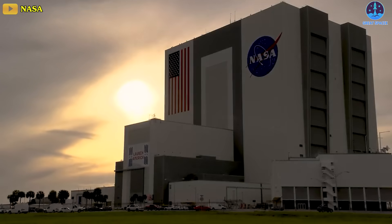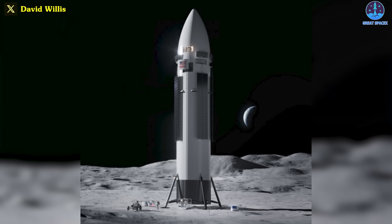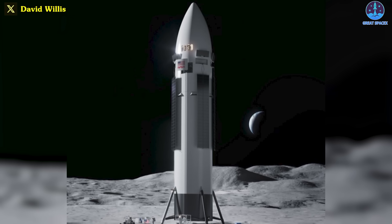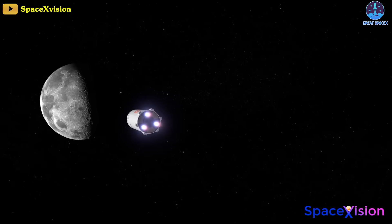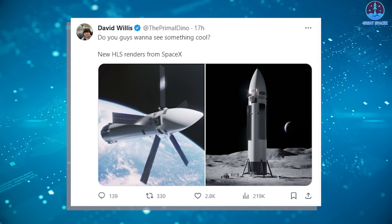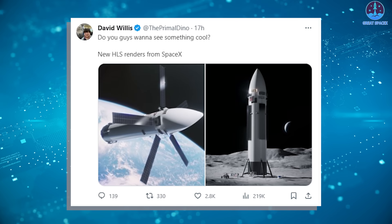As NASA worries about the progress of the Starship HLS variant, SpaceX seems to be creating a new Starship Human Landing System configuration showing a much more refined design that could indicate where the company is heading. It's a very cool rendering, different from the variant we're all used to seeing. This interesting piece of news was first leaked by David Willis on X.com.